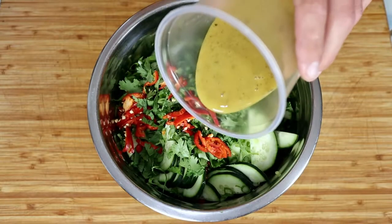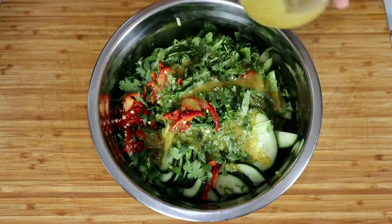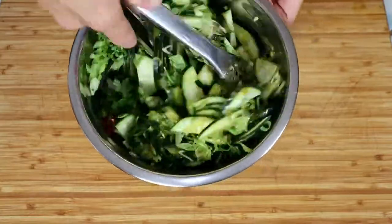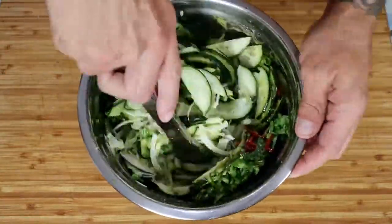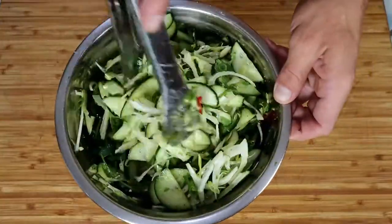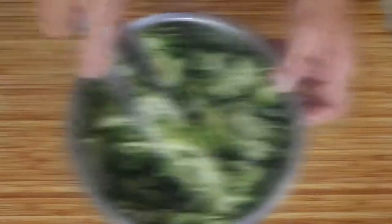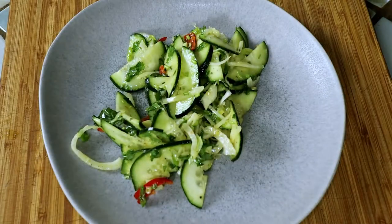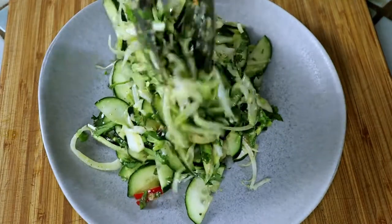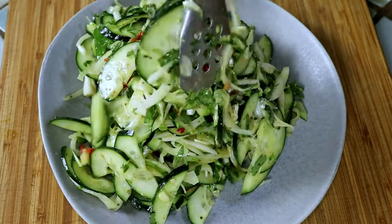Pour in about three quarters of your dressing and toss that salad. Make sure to use the smallest bowl you have to make it super difficult to mix for a video. Pile it high onto your serving platter and garnish it with some of the fresh fennel fronds from your bulb — that's the green stuff that was growing out of it before we cut it up.